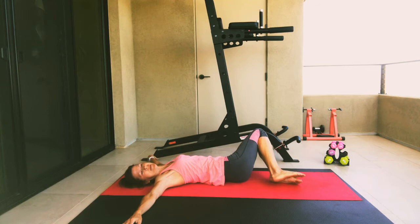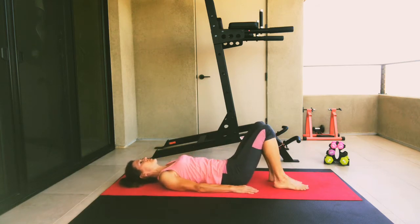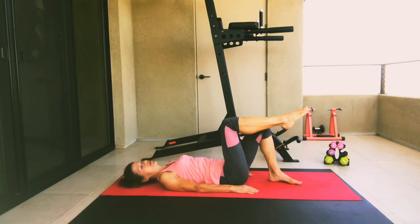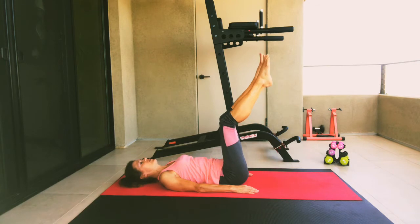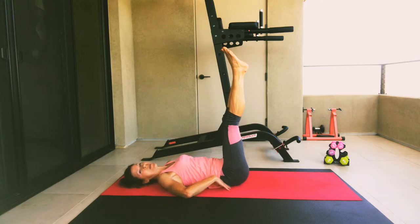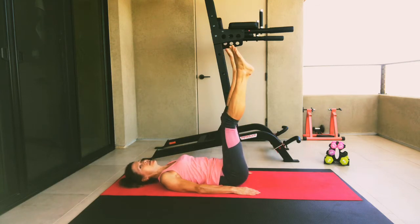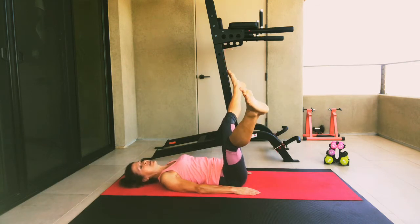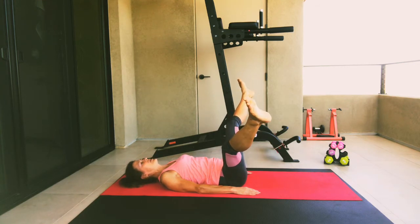Bring our legs back to center and hands back by our side. Let's bring up the right leg in tabletop position, then the left leg into tabletop. Now go ahead and straighten those legs — try to straighten them directly up high. You want to keep your lower back cemented to the ground. Then we're going to open and close those legs, not too fast, squeezing the inner thighs to bring them together with controlled movements.